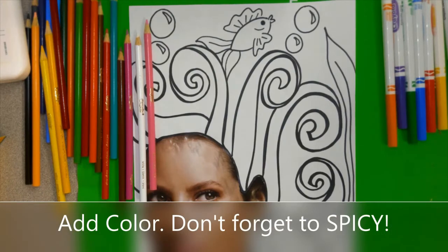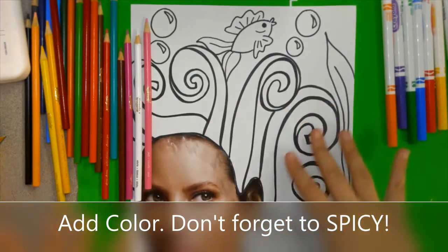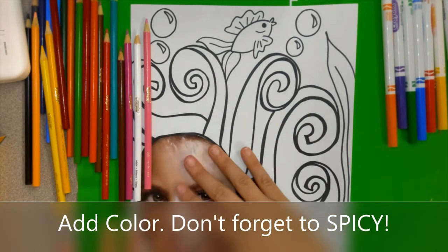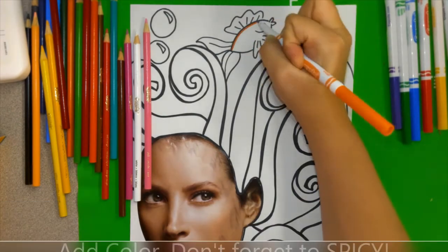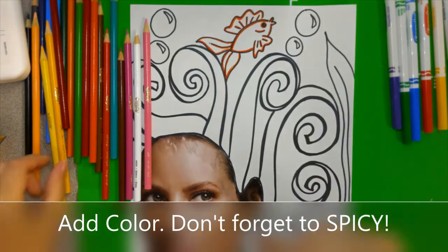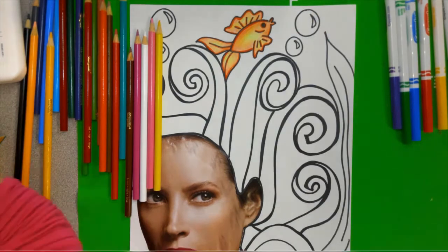Now it's time to add color. Don't forget spicy color — I teach my students to spicy by making sure they have a dark outline around the Sharpie and a lighter color on the inside. You can determine which colors to use by looking at the color wheel. I'm going to start with orange using marker, then go in with colored pencil later to add shading. Then I'll add some yellow and go out there with that orange around the outside.